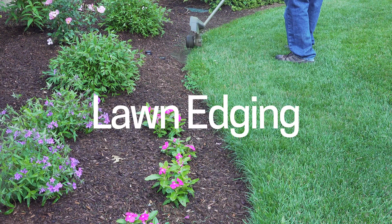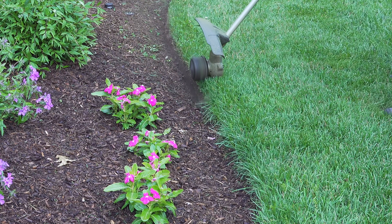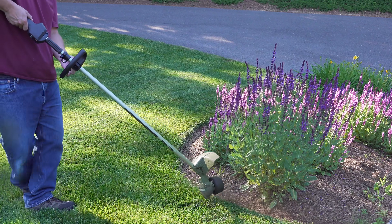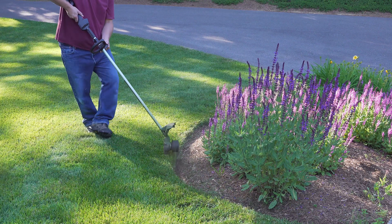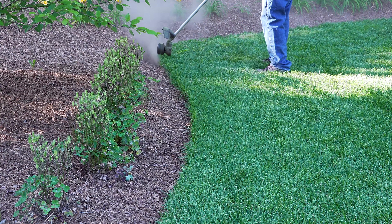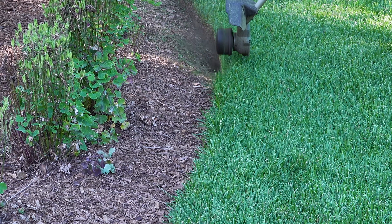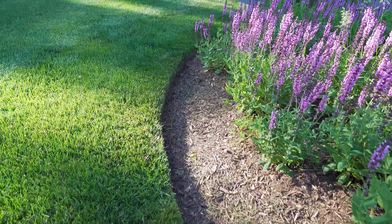A simple string trimmer can give you a great looking edge all season long but you've got to follow a couple of rules if you want to get it right. When you made that first flat pass you kept the head of the trimmer horizontal, but now we want to flip the trimmer around and have the string be vertical. A common mistake people make is they try to angle the head again and create a sort of bevel that they can't maintain across the bed, and that will create unevenness that won't look right. You want to keep that string so that it's pointed upright — that's going to give you a great looking edge and it's a lot easier to maintain.